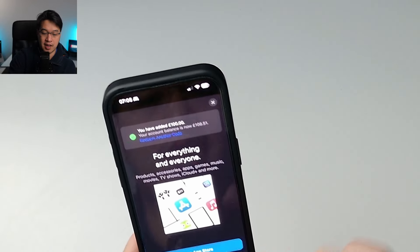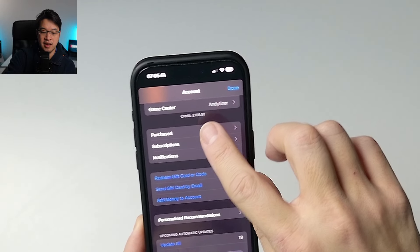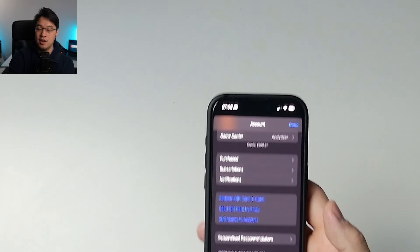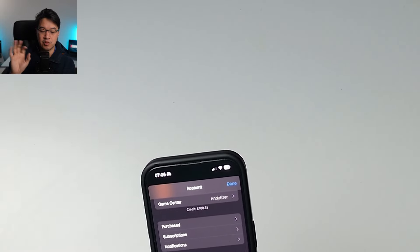If I look at my account now in the App Store, I can see under my iCloud account that I have a credit of £108.51. I can use that for any kind of Apple service, including iCloud, iTunes, App Store, etc.